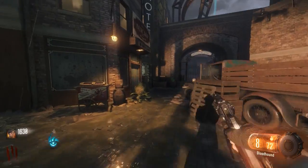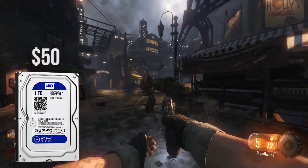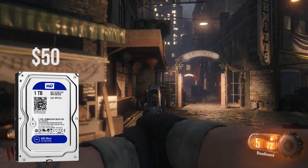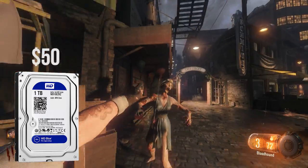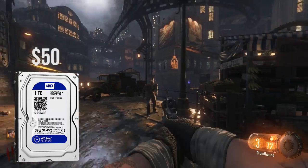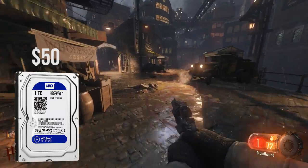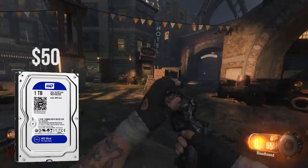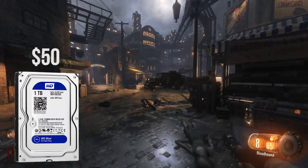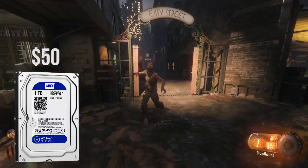Now onto storage, where I went with a single 1TB WD Blue hard drive. I would have liked to go for an SSD for the boot drive, like always in all my build guides regardless of budget range, but in this certain case I kind of caved in — budget-wise it wouldn't have been logical. But if you can find a deal on a 120GB or 240GB SSD, I would highly recommend you throw it into this build. Regardless, this drive will do fine for Windows and games.